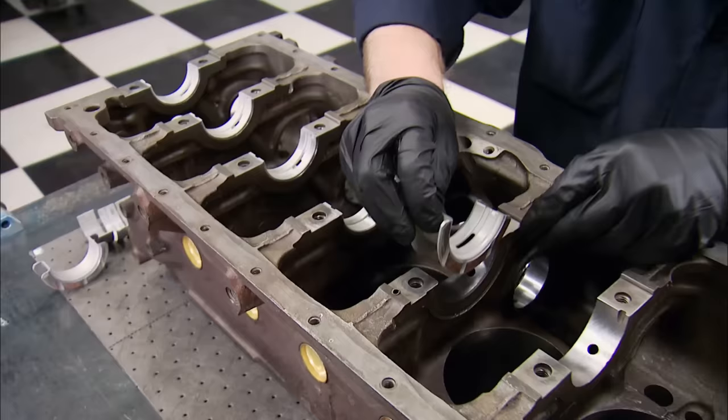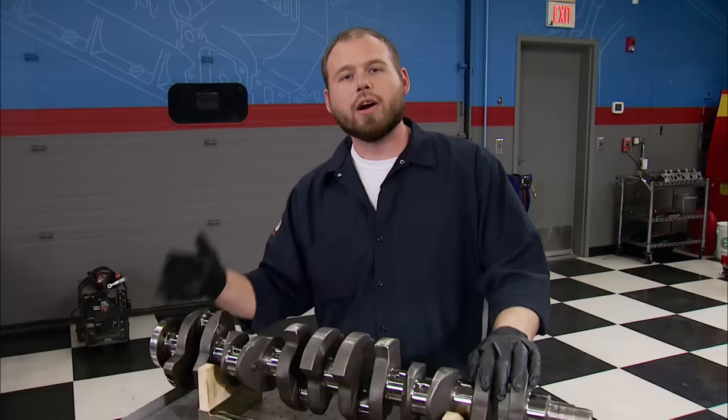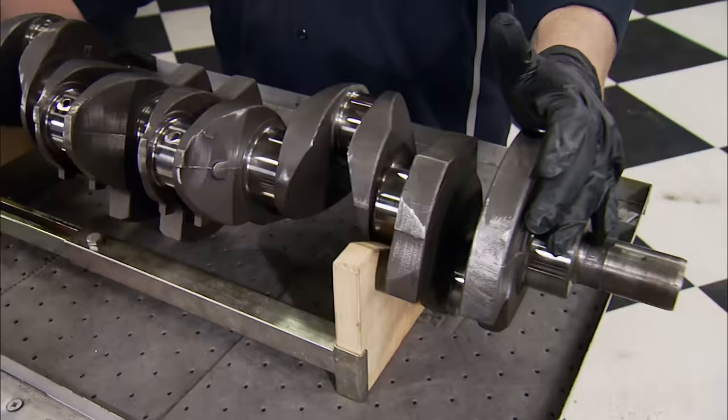A set of Sealed Power main bearings drop into the saddles. The thrust bearing on the 300 is the fifth main back. Lube them with Royal Purple assembly lube. Our Castile crankshaft has a healthy stroke at 3.980 inches and will handle a lot more power than you'd think, but it won't like a lot of RPM. Get this thing above 5,000 and keep it there and you will find out the limitations of this crankshaft.